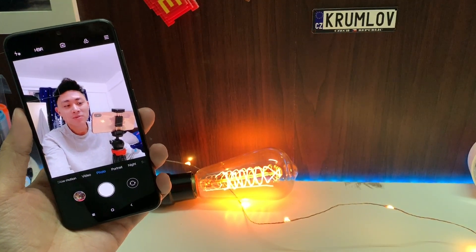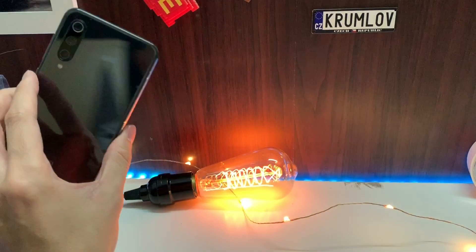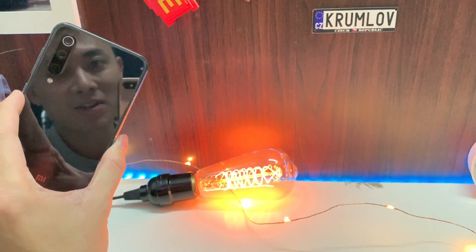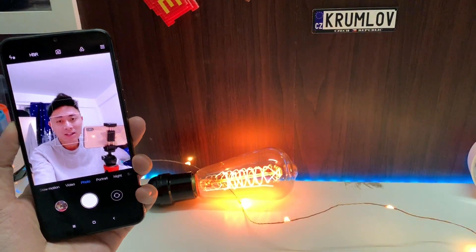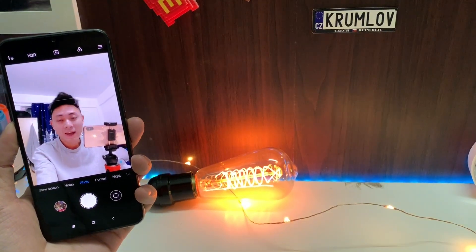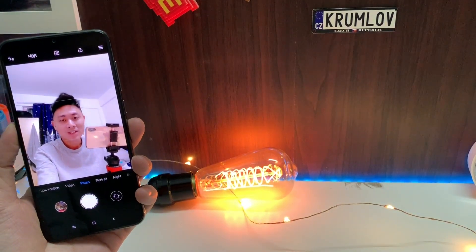Hey guys, this is Lim with Lim Reviews. After using the Xiaomi Mi 9 SE — this device right here — bear in mind this is not the Xiaomi Mi 9, which some of you got confused about. This is the Mi 9 SE. After using it for a bit more, there are just a couple more thoughts I want to share with you guys to help with that purchase decision. So let's get to it.